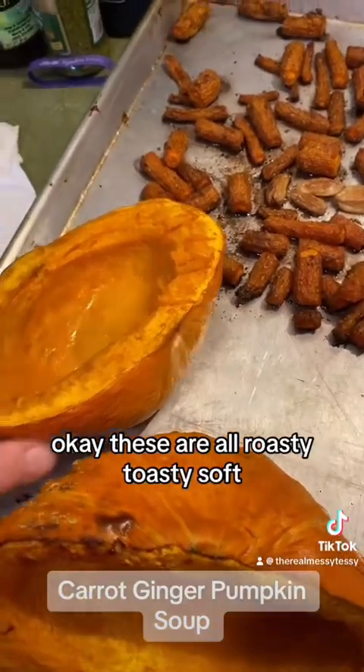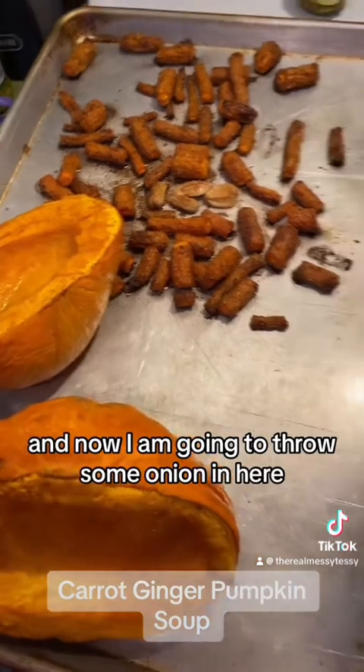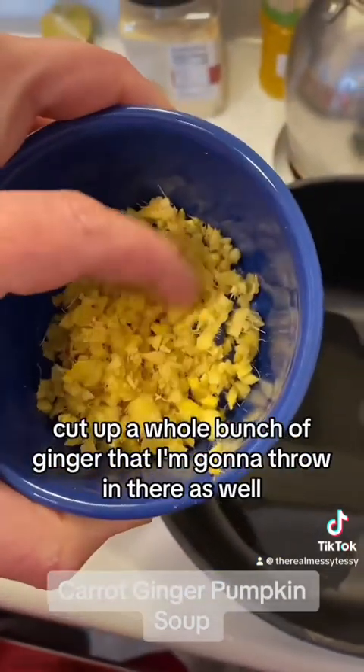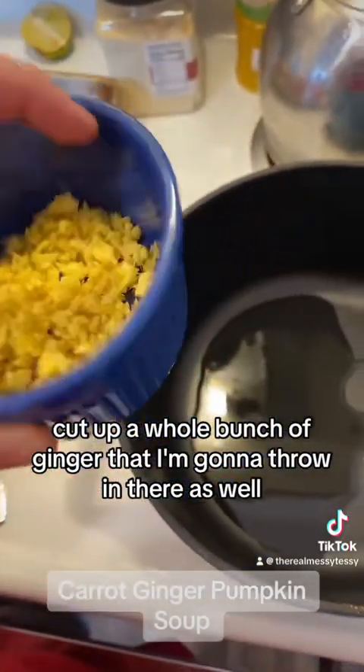These are all roasty-toasty soft. Now I am going to throw some onion into a hot pot, and I also cut up a whole bunch of ginger that I'm gonna throw in there as well.